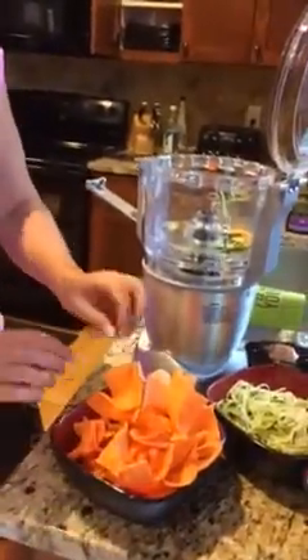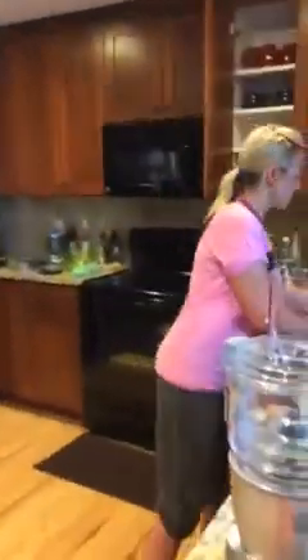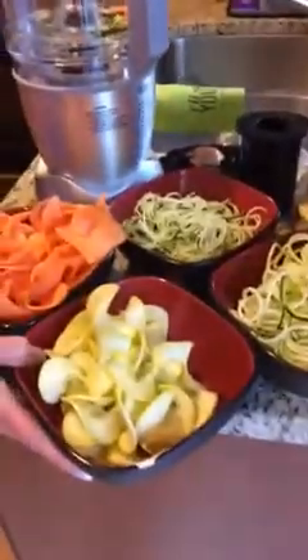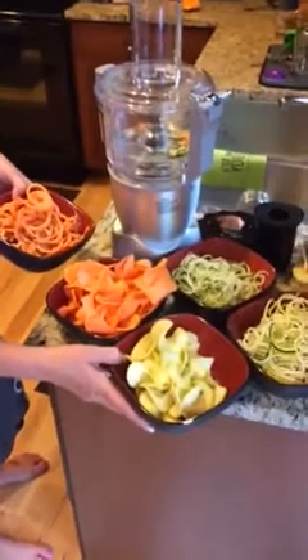Can you swirl them under the broiler to crispy them up? Yeah, of course. What I would do with these is throw them into my veggie pan that goes on the grill, put a little olive oil, salt and pepper on them, and just cook them up. These are sweet potatoes — look at those big chunks! All in a matter of less than five minutes: two zucchini, a yellow squash, and two sweet potatoes — five different ways. How cool is that?